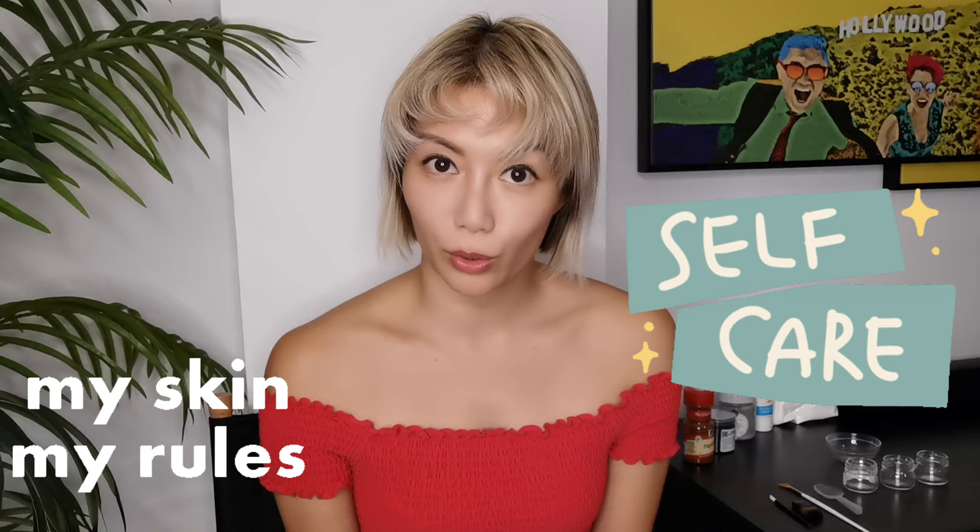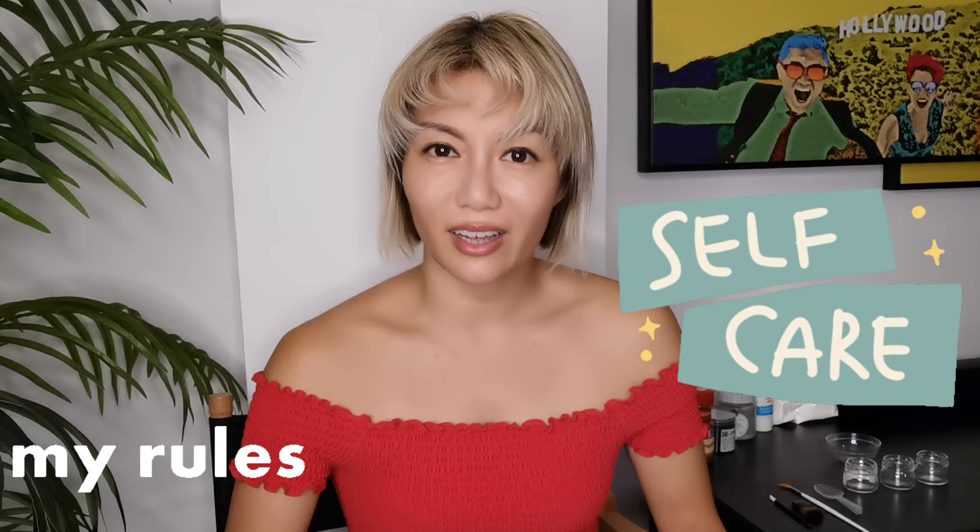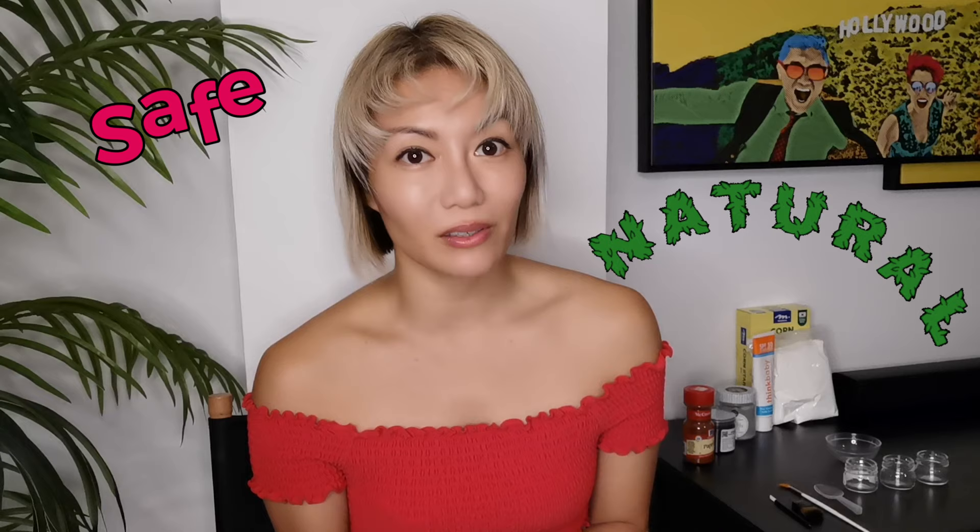I'm very careful with what I put on my skin, not only because I have acne-prone and sensitive skin, but also because a lot of face products actually contain harmful chemicals that can be absorbed into our bloodstream. Fortunately, it's really easy to create face paint using natural or safe ingredients you already have at home.